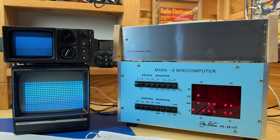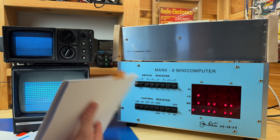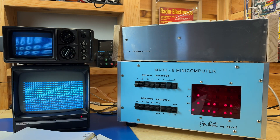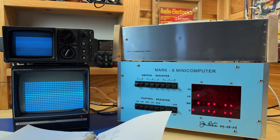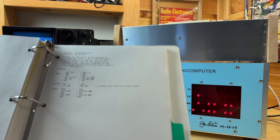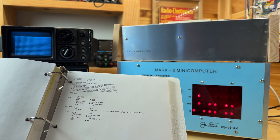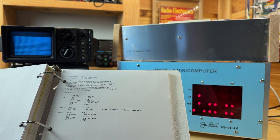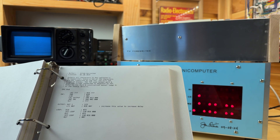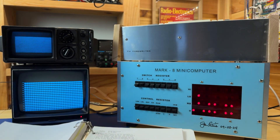The first thing I want to do is verify that we can actually output data from the Mark A computer into the TV typewriter, and we can do it by running a simple program. Let me go to my software section of the manual right here — I have a couple of software examples here, which you can find on the GitHub page for the Mark A reproduction repository. We'll input this piece of software into the Mark A, and this will output all of the ASCII characters to the TV typewriter. The TV typewriter doesn't actually support all the ASCII characters, so we're going to see a lot of blanks being displayed, and that's fine — this is just a simple program to see if it actually works.